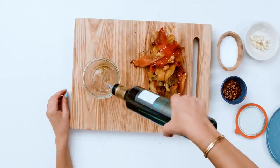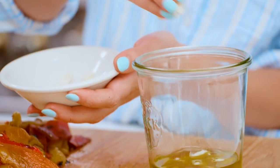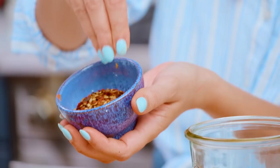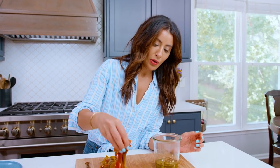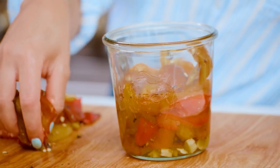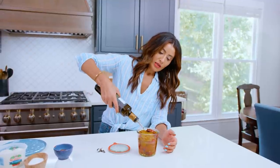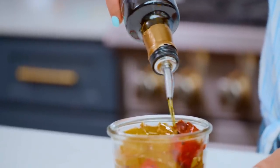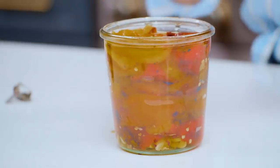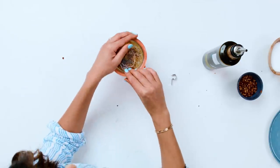Grab yourself a jar. You're going to grab some delicious extra virgin olive oil — I like a more peppery, robust olive oil for this sort of thing. Some sliced garlic goes right in. Add a dash of kosher salt. If you like a dash of red pepper flakes and don't mind the heat, go ahead. Put your beautiful roasted red peppers in and give them a little shake. Pour some more extra virgin olive oil all the way to the top to cover your gorgeous bell peppers, which will seal them. Cover these up and let them marinate in the fridge.